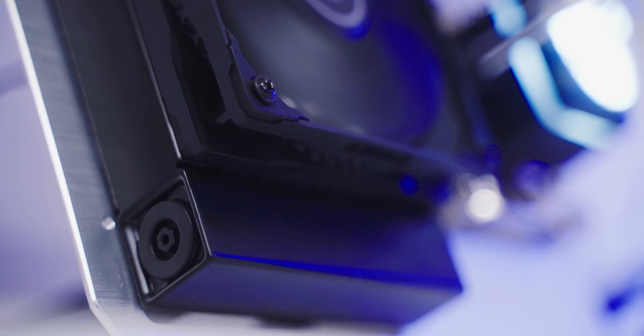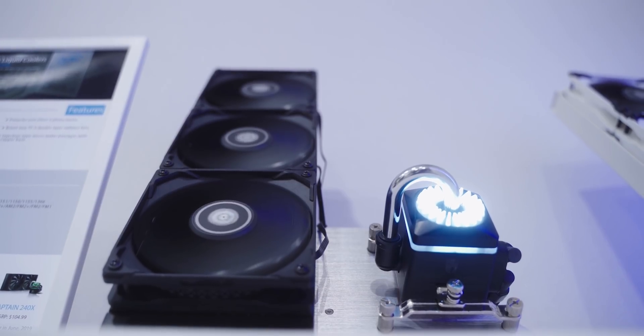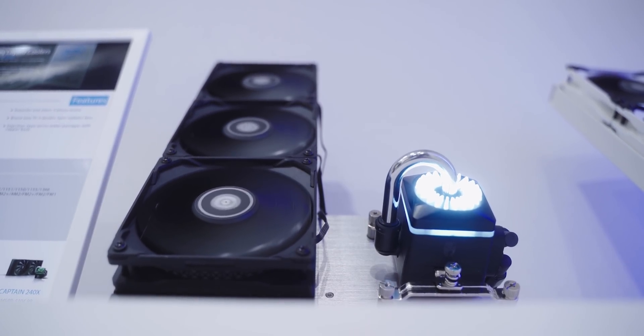Unfortunately, adding this rubber capsule insert causes the radiator size to increase by a bit. Deepcool did mention that they've tested compatibility with most ATX cases, but it's highly doubtful that this would fit a micro ATX case.